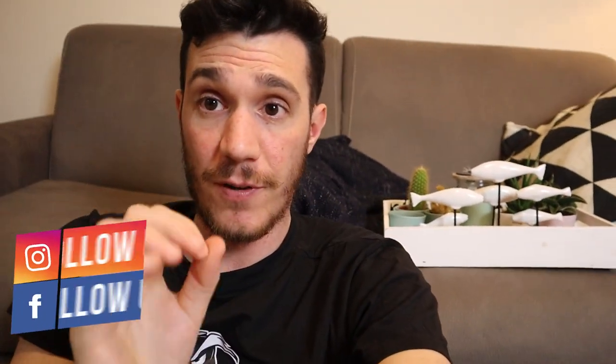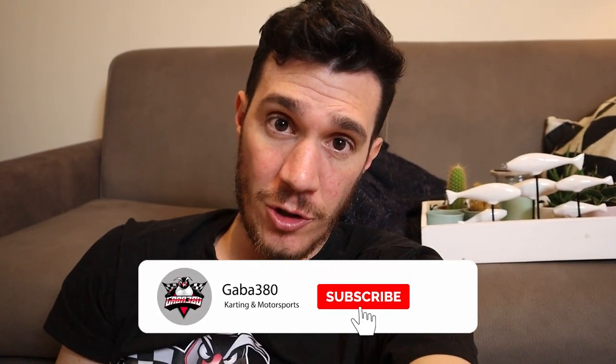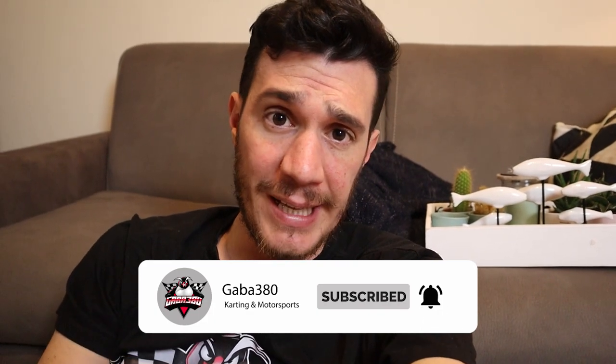As soon as I save up some money I'd like to get a Box 4 Move and do a full review. This was my first review — I hope you liked it. If you have any questions about the Alfano, ask in the comments below. Please follow me on Instagram and Facebook, and don't forget to subscribe to my channel. Thank you for watching — see you in the next video, bye!